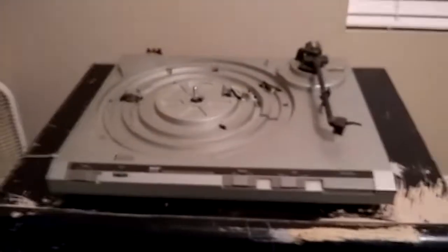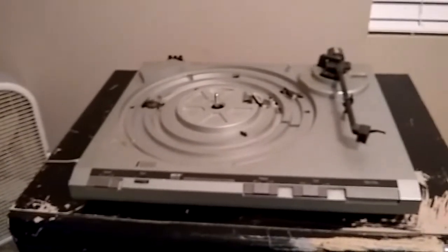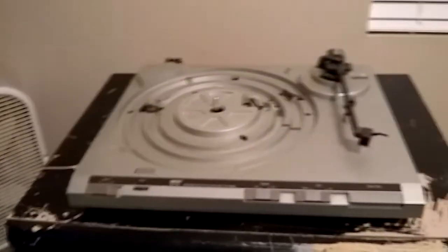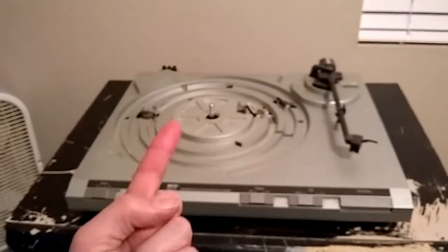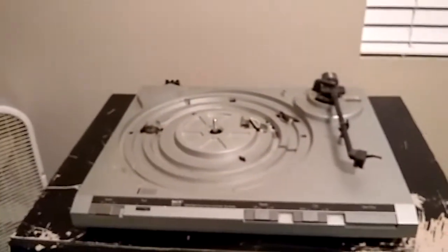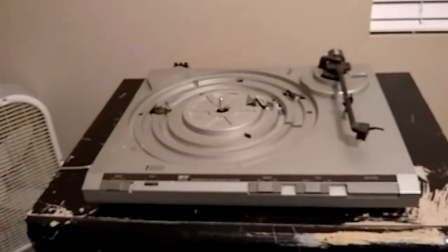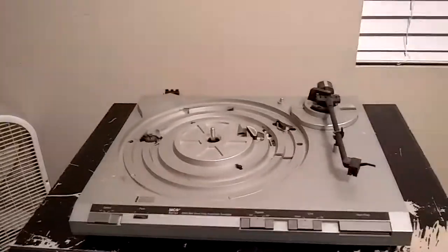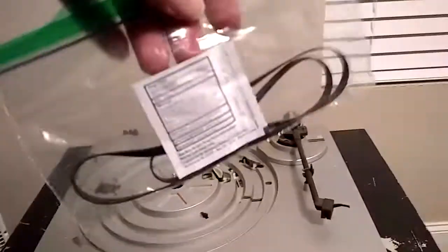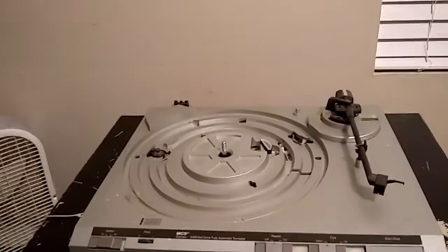We'll put the cartridge in later — first this thing needs a cleaning. The original power cord that came with this was extremely short. This turntable came with an MCS component system, which included an amplifier, tape player, and two three-way speaker systems, all made by Technics or Matsushita Electronics of Japan. I picked up a longer replacement cord and also purchased a new belt that should work with this turntable.